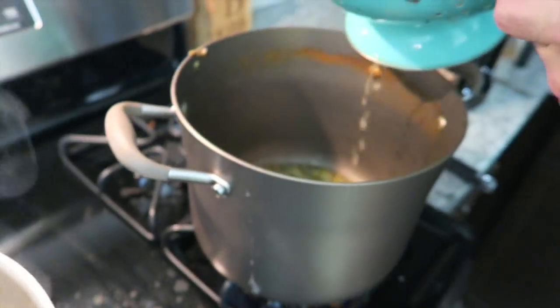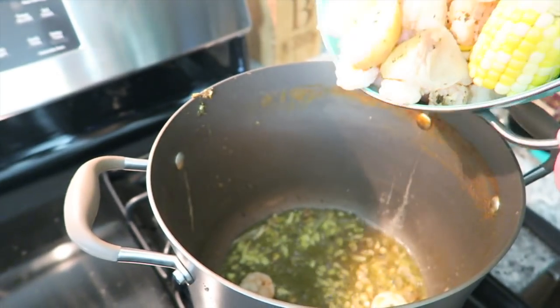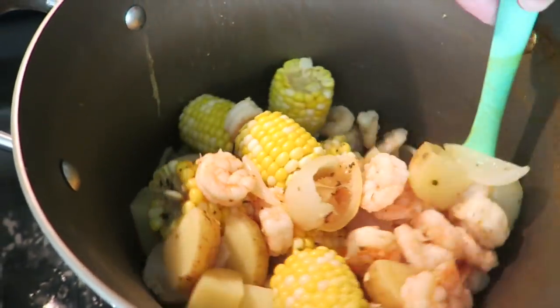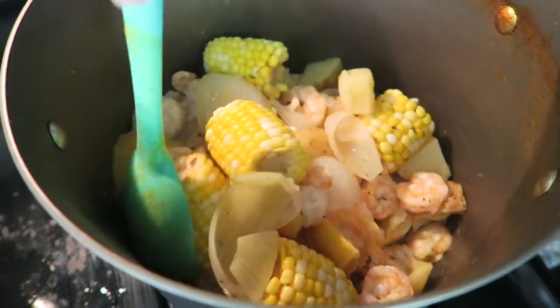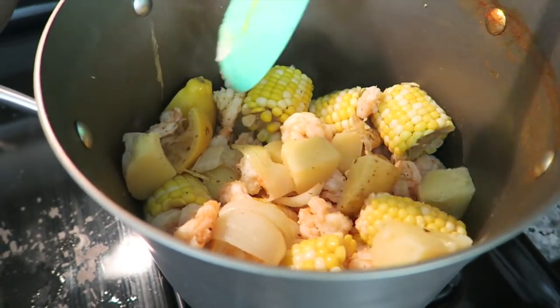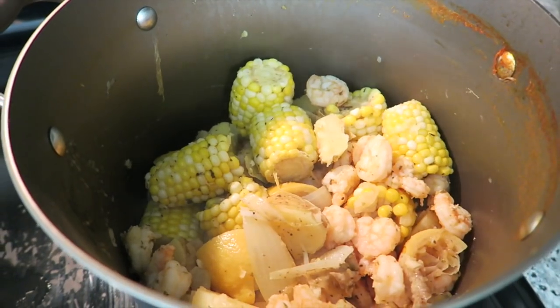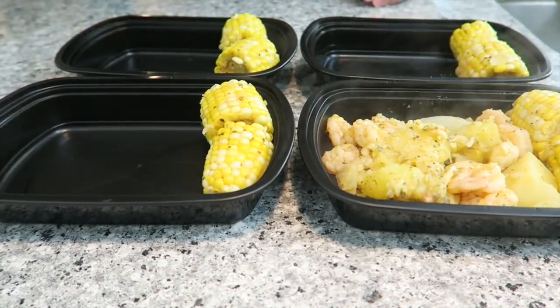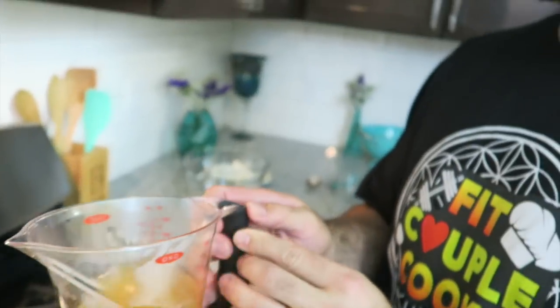Add everything back in, mix it all together, then turn the heat off. That's it — now it's ready to serve.